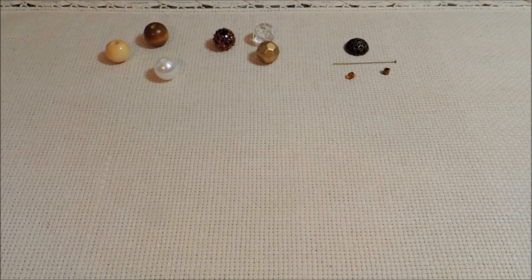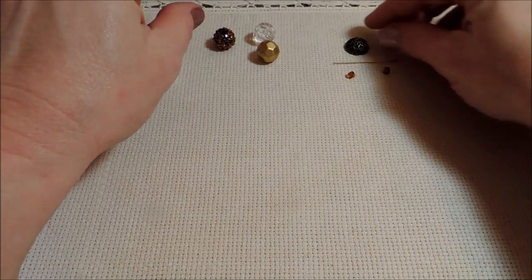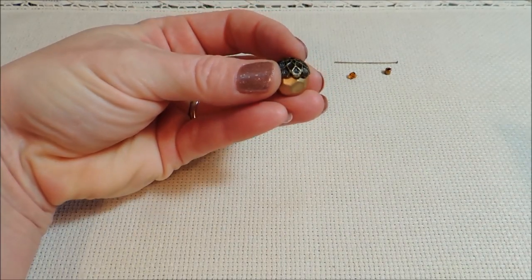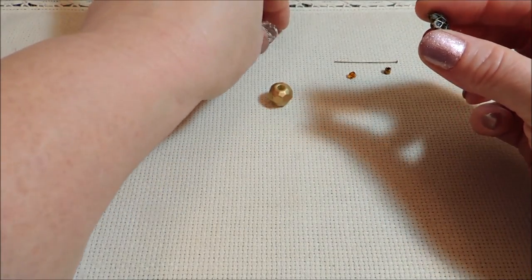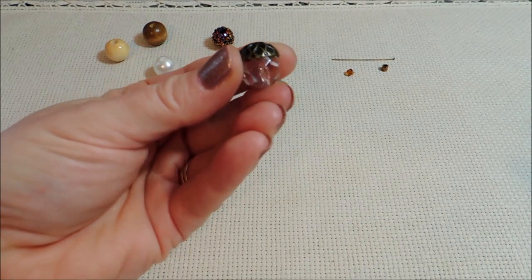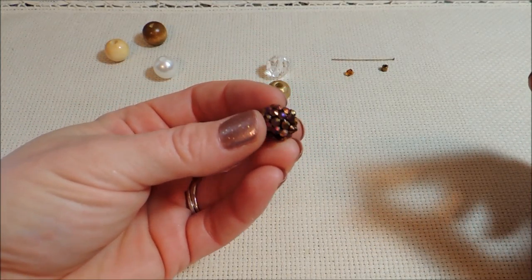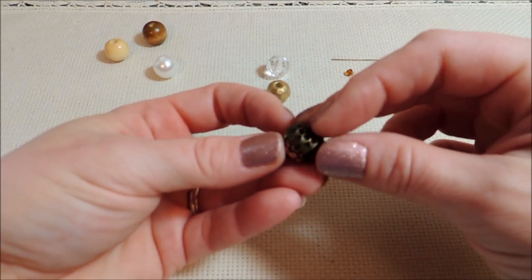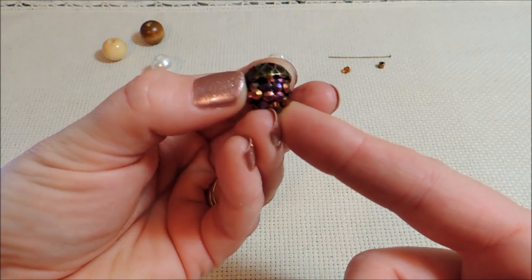For the acorn itself, I've got so many options here that I wanted to show you. First, I've got a gold faceted bead, and I really did like the look of that with the gold. I also have clear, if you wanted to make what looks like a diamond acorn — that's really cute as well. And I have this sort of golden multicolored shambala bead, and I like the colors on that too. I really loved that for fall colors.